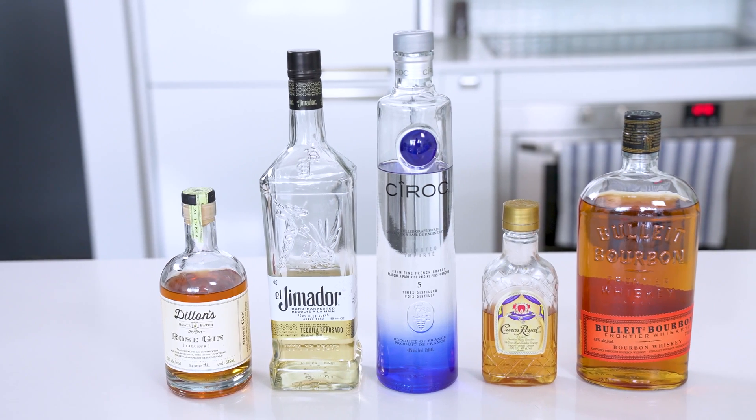So add any alcohol you'd like to this drink. I recommend rum, gin, or vodka. And now I'm going to show you how to make the next drink.